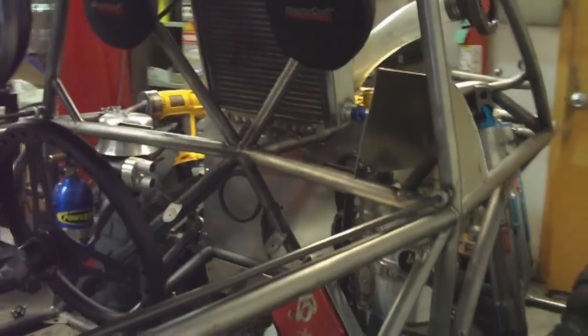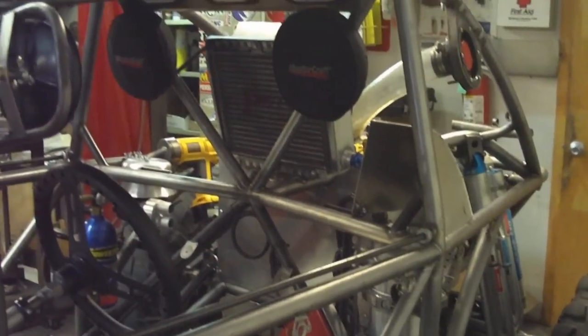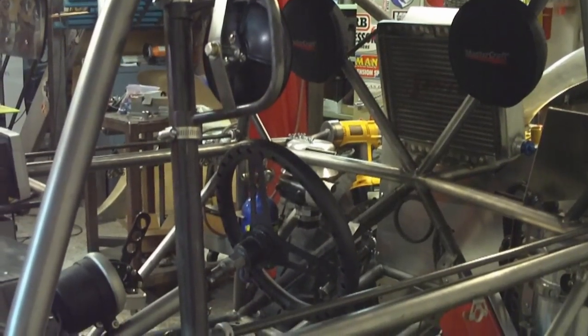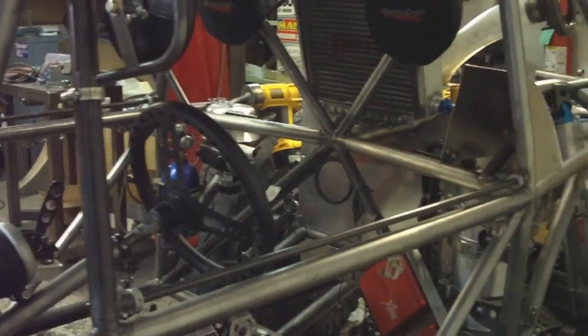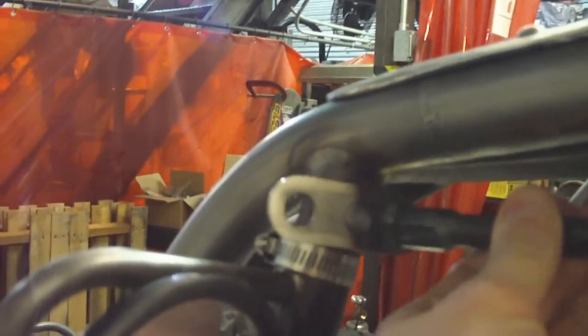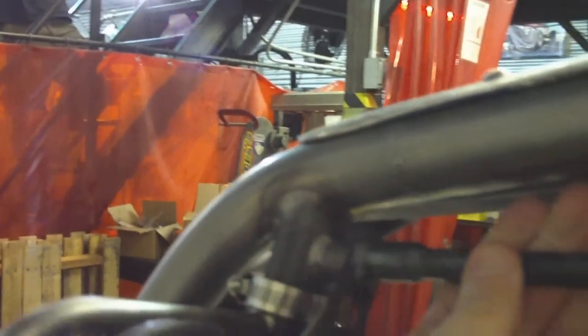I don't have the window nets in yet — they're still being made at Mastercraft — but we kind of rushed that last year. We used a seat belt style buckle and it just wasn't too clean. So we made this here from scratch and it's spring loaded. You pop that out — it's pretty neat. Mastercraft should have that window net finished shortly.